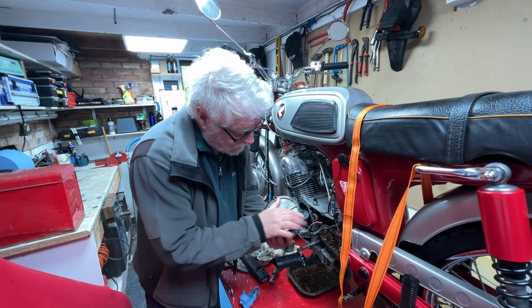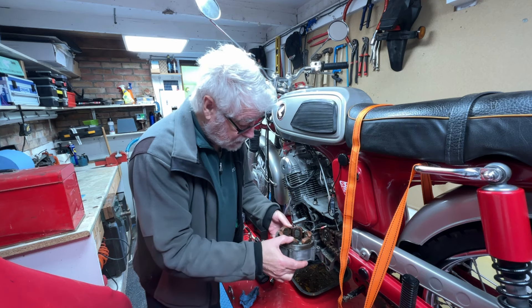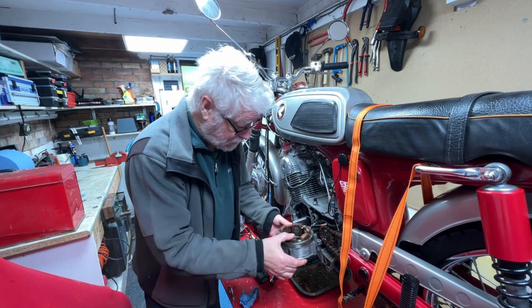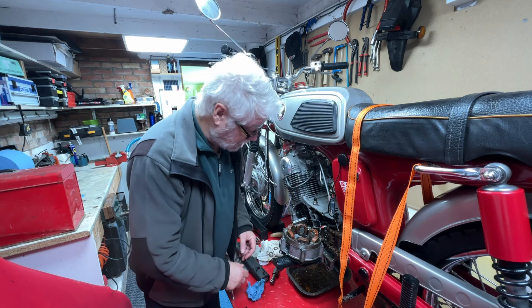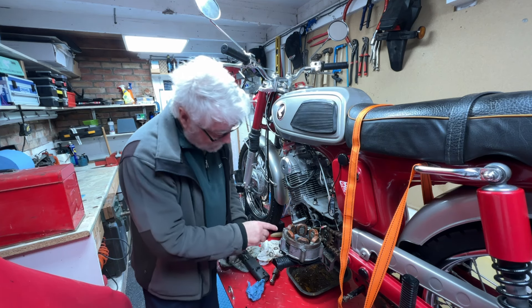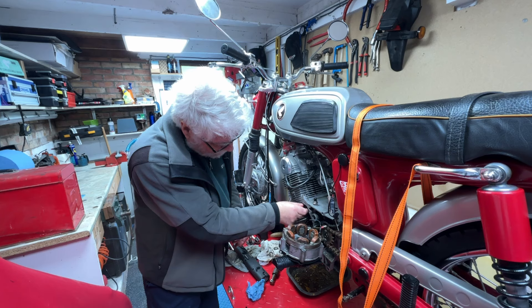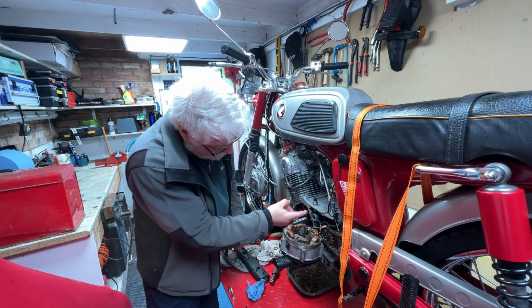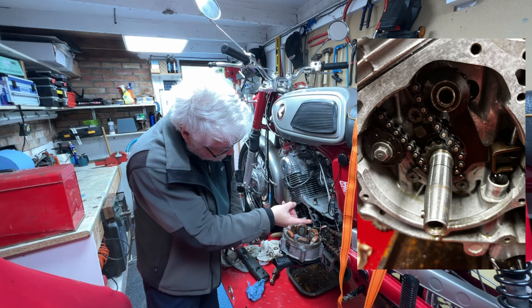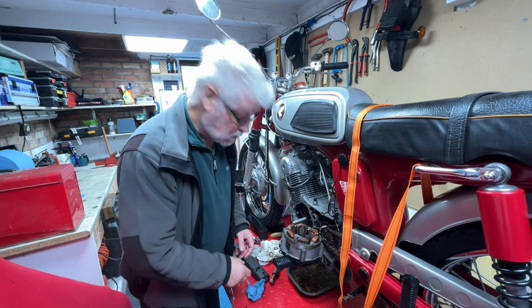Failing that, we'll just re-gasket it with sealant and put it back together again. As I say, I'm awaiting a few parts but we'll get there eventually. While I'm in here I have the opportunity to check the timing chain and to check that the cam chain tensioner system is working correctly — and it appears to be. So I'm a happy bunny.